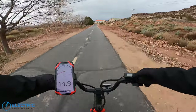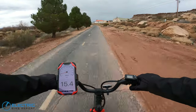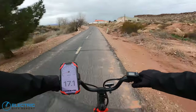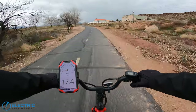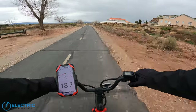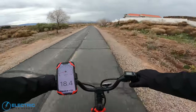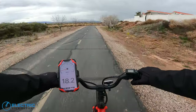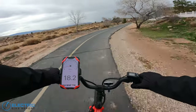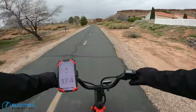I'll jump it up to mid mode — not feeling a whole lot different, a little bit more output from the motor here, but not a huge difference in feel. Getting a couple miles per hour over where we were though. It looks like we're around 18 and a half — 18.7 is the max that I've seen.